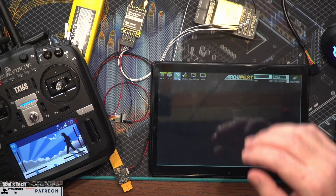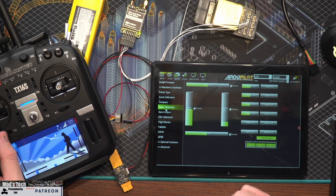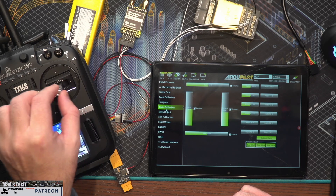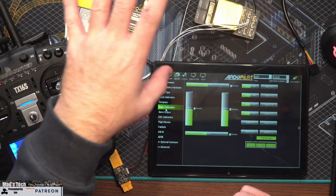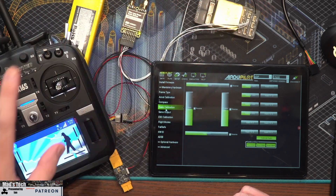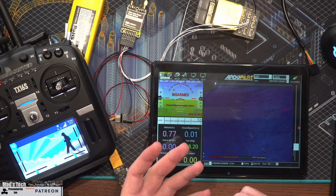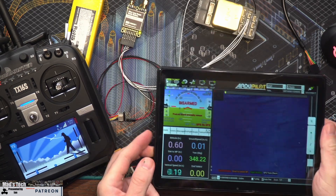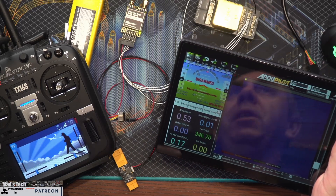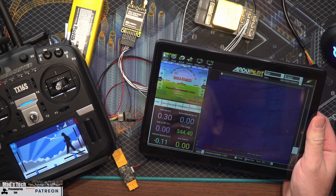Going into Setup, mandatory hardware, and radio calibration, you can again see the inputs from the radio being replicated on screen. So we have both our RC control being transmitted over the radios and our telemetry coming back, and we can do everything we would expect to do within Mission Planner on the tablet. The nice thing is it's a simple wireless setup - no cables to mess around with.